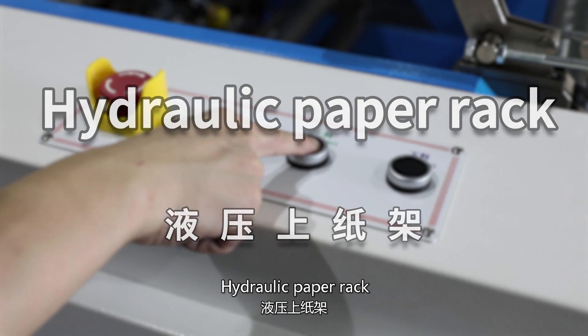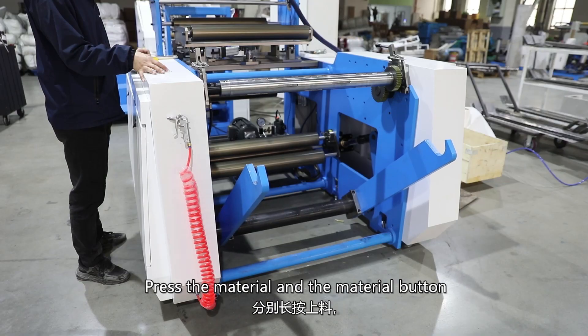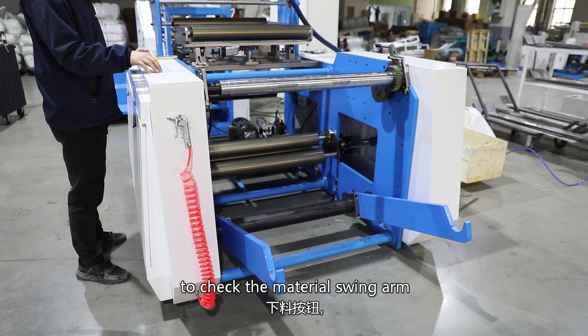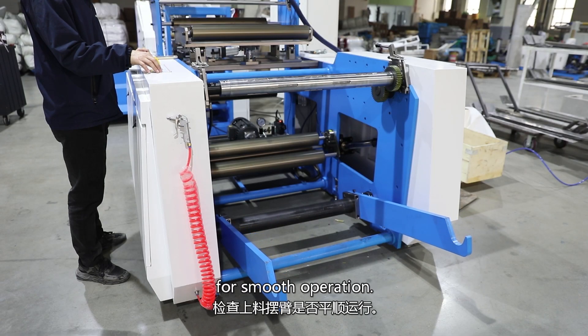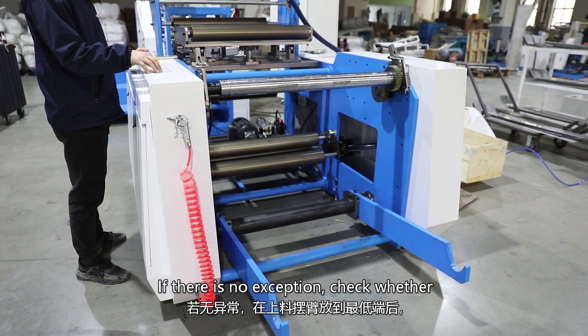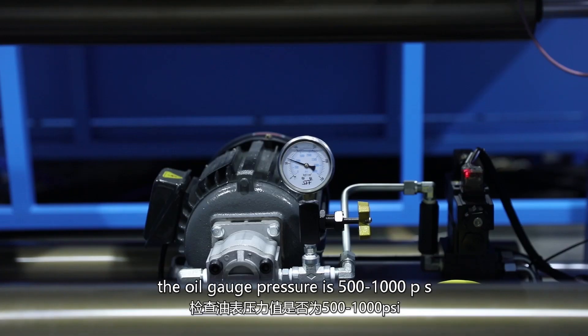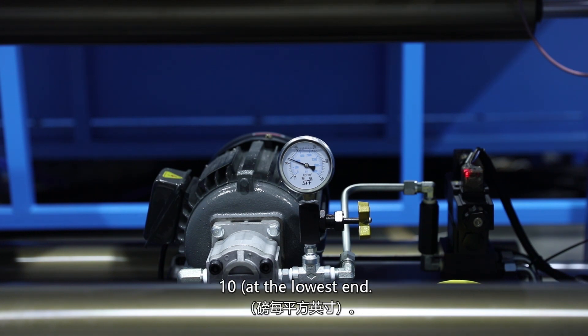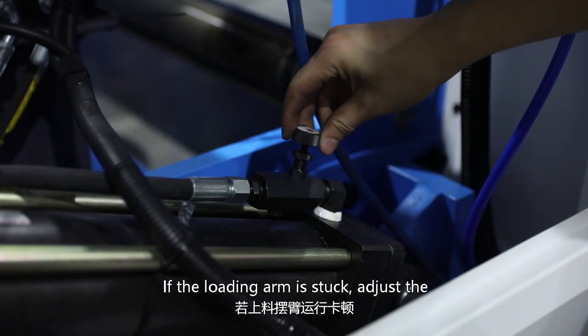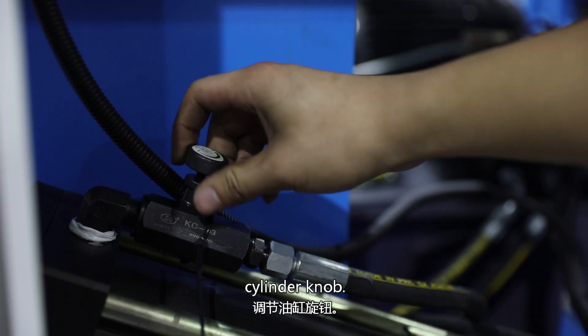Hydraulic paper rack. Press the material button to check the material swing arm for smooth operation. If there is no exception, check whether the oil gauge pressure is 500 to 1000 PSI at the lowest end. If the loading arm is stuck, adjust the cylinder knob.